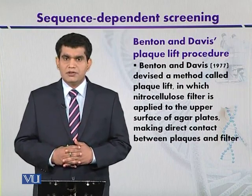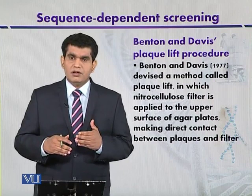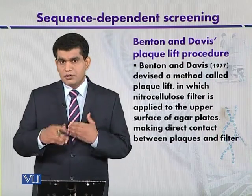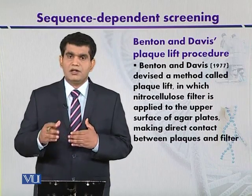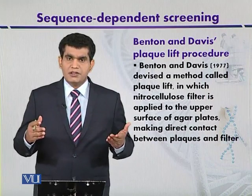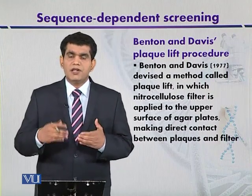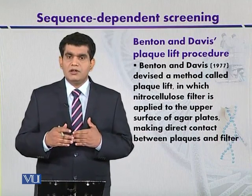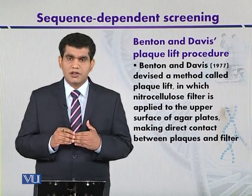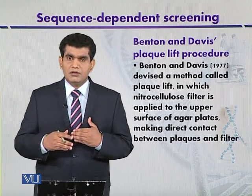This method has been developed and modified from the previous method to detect the packaged DNA in bacteriophage lambda after plaque formation. The plaques produced after cell lysis are transferred onto a nitrocellulose membrane. The nitrocellulose membrane is placed on the agar plate that contains different types of plaques, and one of the plaques may contain our cloned or target DNA. When plaques are shifted onto the nitrocellulose membrane, it is treated with alkali so that phages may be degraded or lysed, and the target DNA becomes bound to the nitrocellulose membrane, which can then be detected by autoradiography.